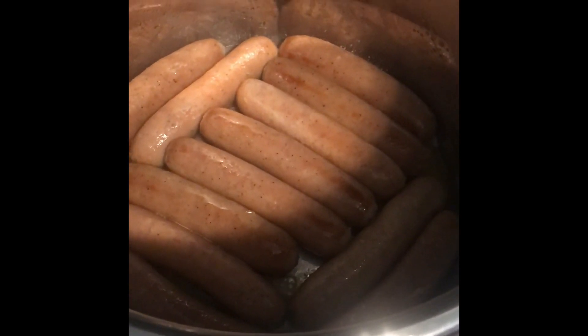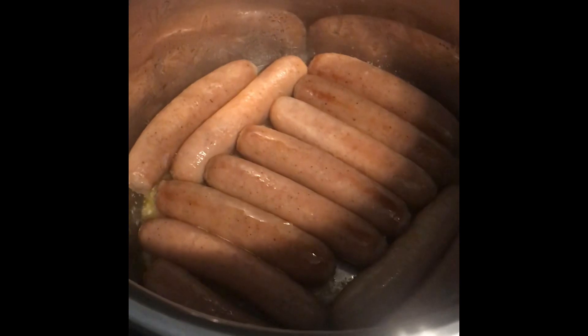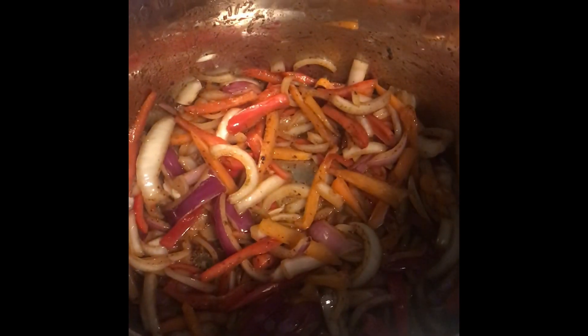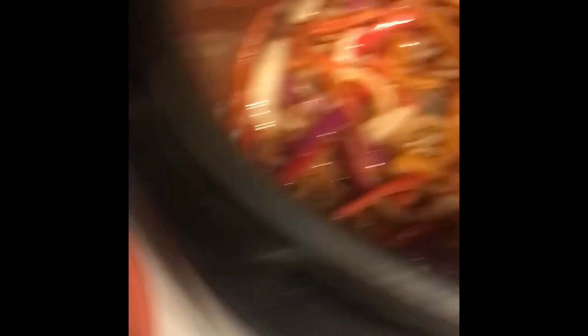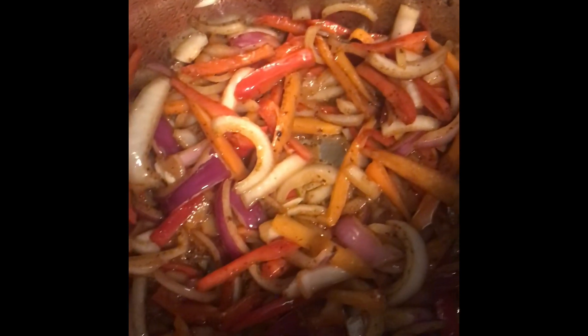Change of plans — I decided to put the brats in before the veggies, just turning them every couple minutes to brown them, then I'll take them out and put the veggies in. I want to get a nice sear on the outside of the brats before I steam them — it adds nice flavor and those little brown bits of goodness to the pan. I've pulled the brats out, they've got a nice sear on all sides, then I removed them and threw in the peppers and onions to get all those yummy brown bits off the bottom.